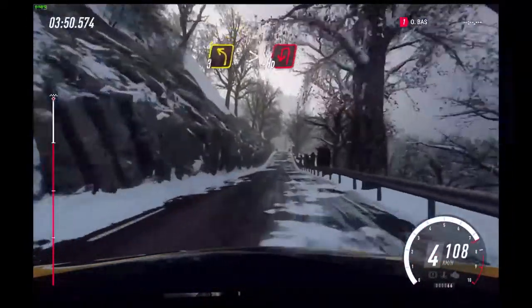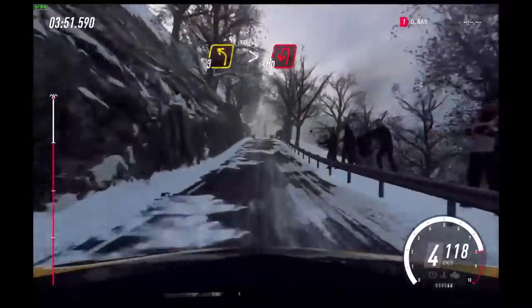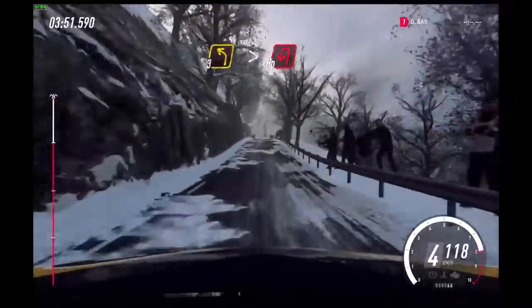140. Feel the finish. Slow 3 left long. Tightens. Open hairpin left.